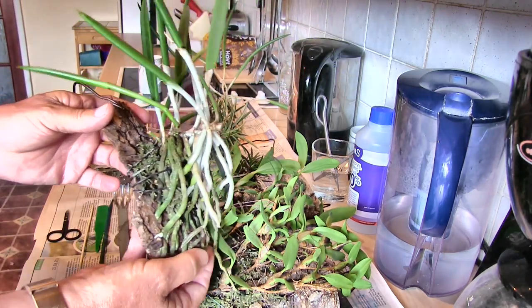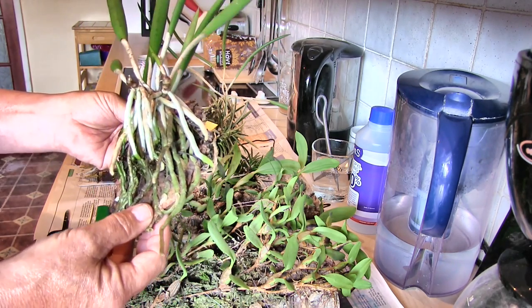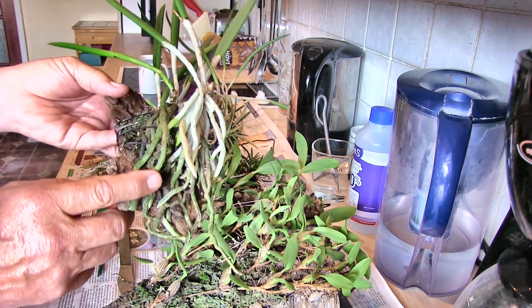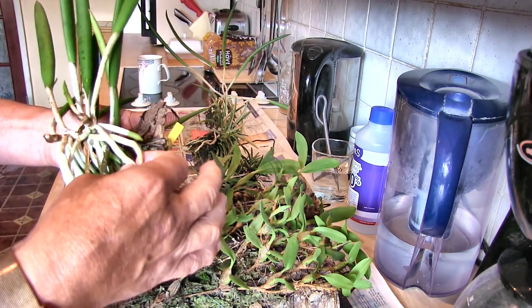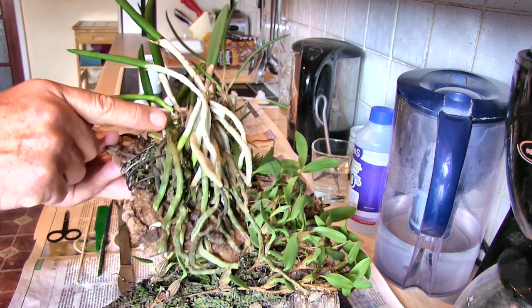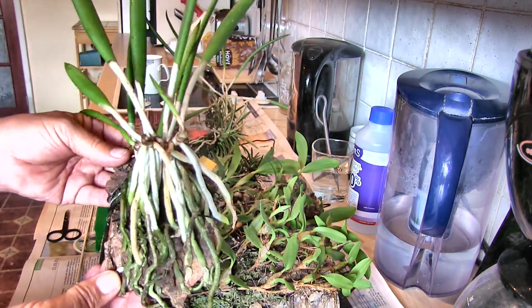How on earth I'm going to get that moss out I'm not quite sure, but out it's going to come. I don't want to tear this off its mount - I would lose this set of roots around the base. If I lose them, so be it. There's more than enough good roots on here. This new growth here has got little tiny green root tips coming out. So if I lose a few roots on that one, it's not the end of the world.